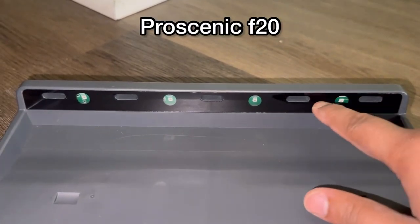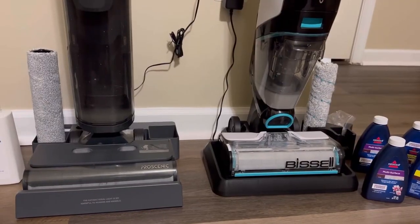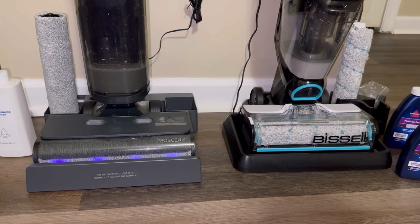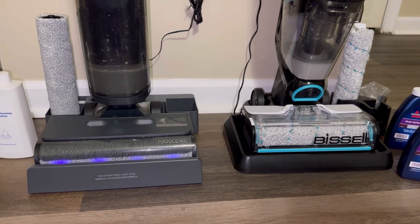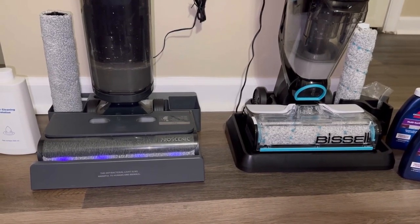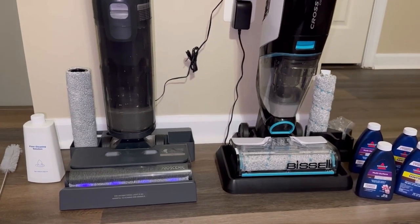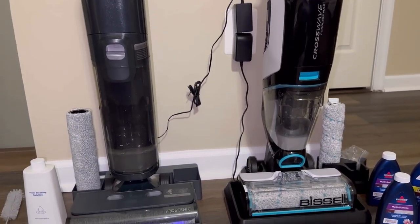The Procenic's base has five fan ports as well as four antibacterial lamps. Regarding the self-cleaning mode: the CrossWave finished in less than 30 seconds, while the Procenic F20 has a more in-depth, deeper disinfecting process. The Procenic charging base has UV cleaning lights that disinfect the rolling brush, plus fans that blow and dry the brush as it cleans. Through the Procenic app, you can also see an estimated time for when cleaning will be done — a feature the CrossWave unfortunately does not have.